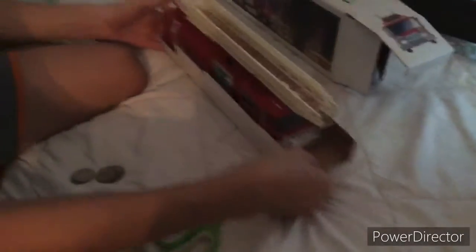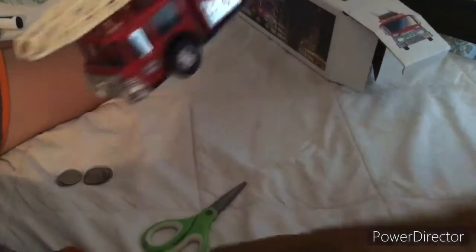Here it is — the 1986 Hess firetruck bank! You can also extend the ladder — it's extended for no reason, but here it goes, two clicks to make it work.